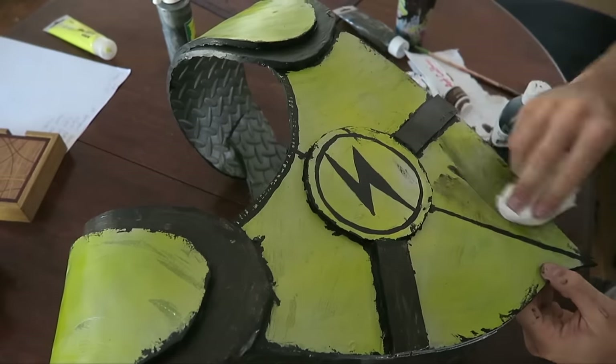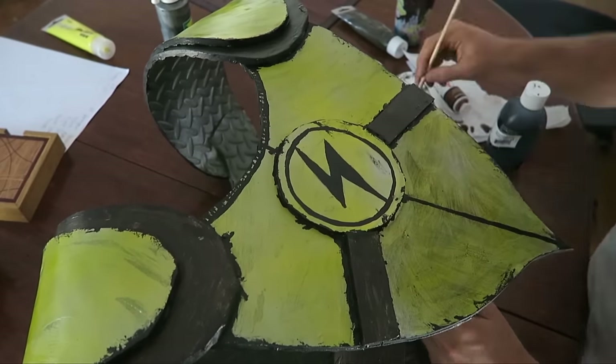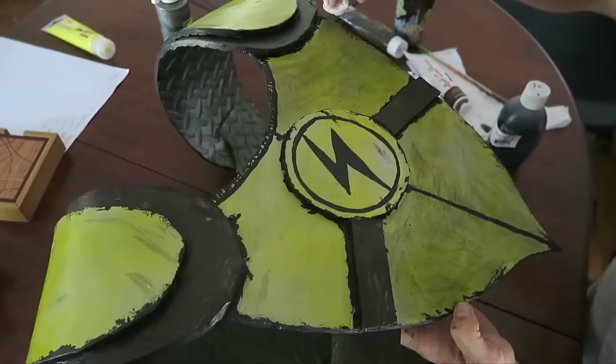As the very last step, I watered down some black paint and rubbed it into the armor with a paper towel. It covers up any areas where the paint layering was uneven, and it also makes the whole thing look dirty, old, and battle-worn — which is exactly what I'm going for.